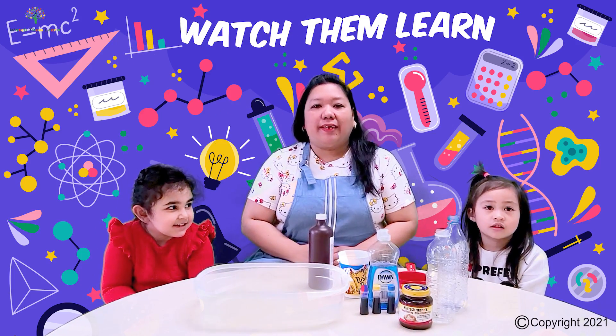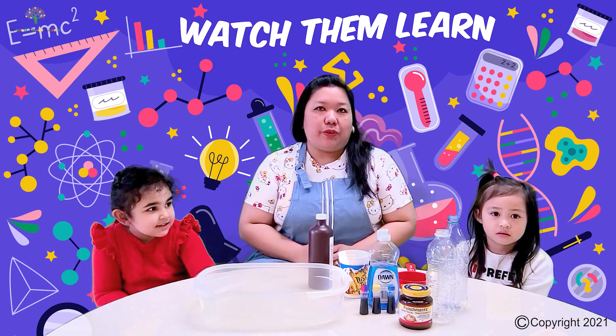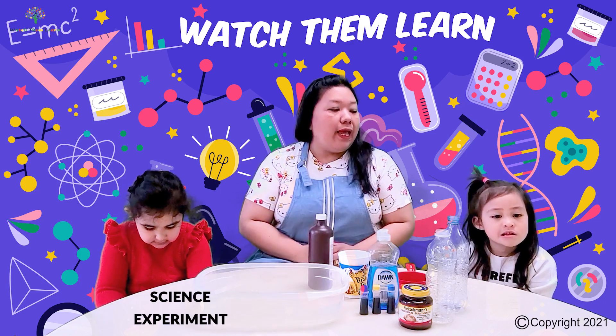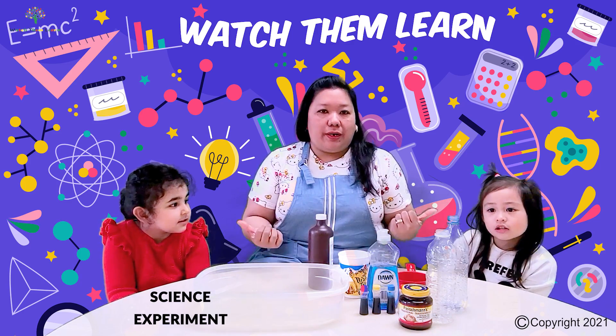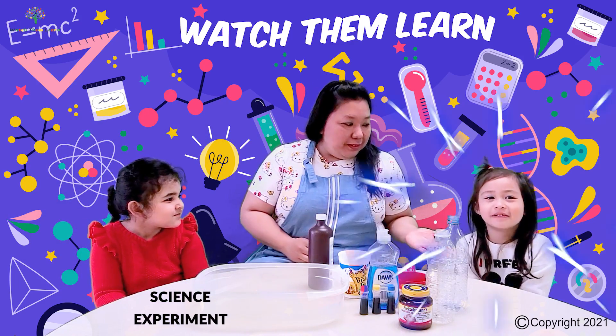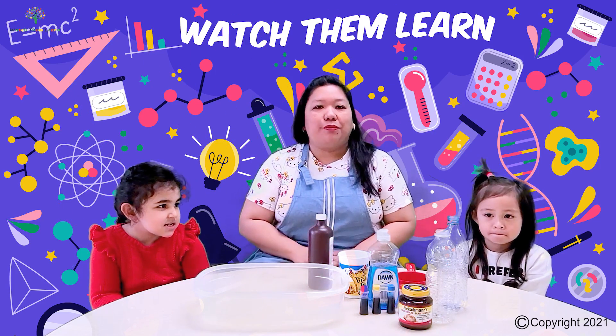Hi Watcher Squad, it's me Sheila again and today we're gonna do another activity and it's another experiment. We're going to do a foaming science experiment and I have my two assistants here. I have Sally and Jaya and today we're gonna do a great activity. So come and join us and have some fun.